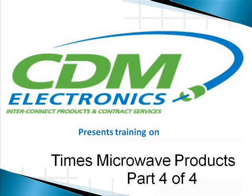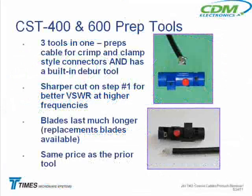CDM Electronics presents Training on Time's Microwave Products, Part 4 of 4. That blue one over here is one of the tools. What it does is it can prep the cable for either the crimp-style or the clamp-style connectors, and it's got a built-in deburring tool also.